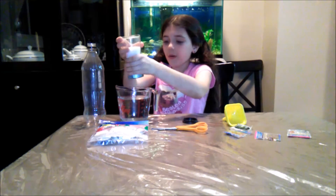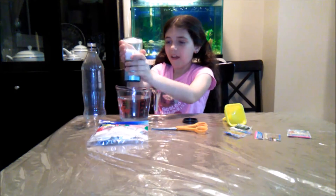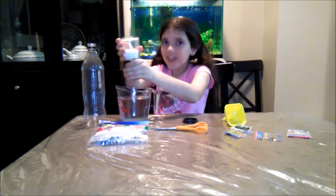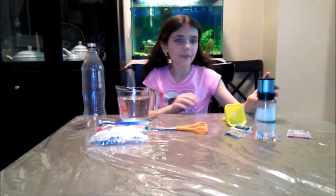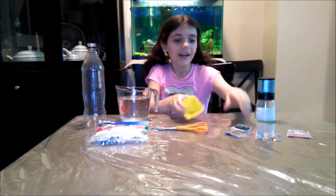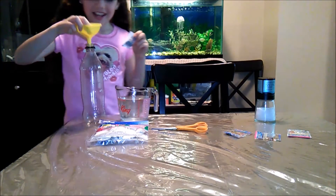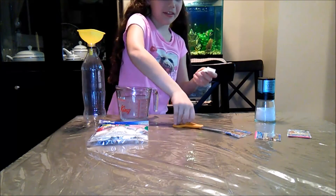So I added some salt to the water, and now I'm going to put the Orbeez in the bottle with the funnel. You're going to hold the funnel, but I need to open these bad boys up.